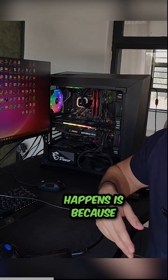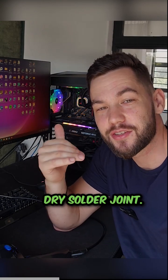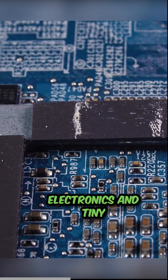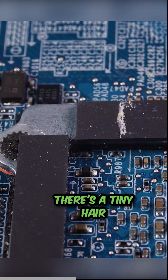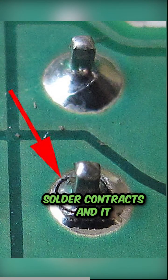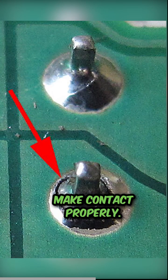The reason why this happens is because there's something called dry solder joints. In this massive sea of electronics and tiny little solder points, there's a tiny hair solder. It's thinner than a human hair. What happens is the solder contracts and it shrinks and it doesn't make contact properly.